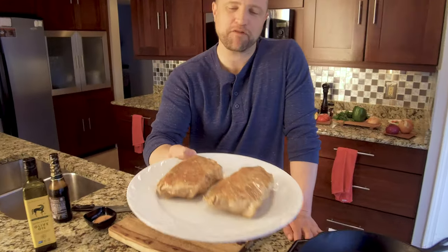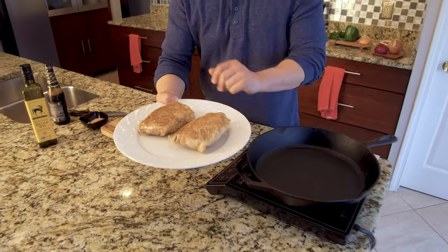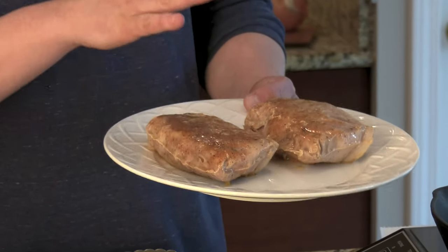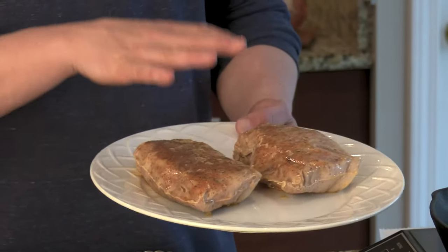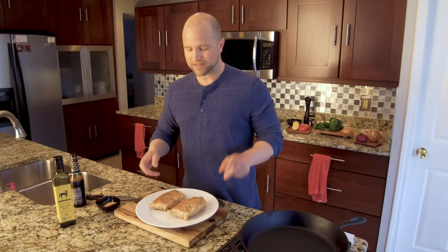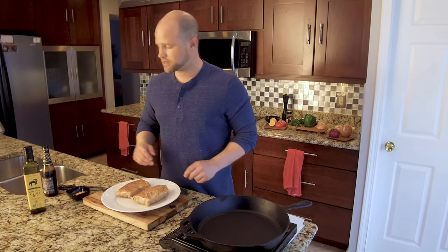These have been cooking now for three hours and as you can see they don't look really pretty — they're missing that great sear on the outside. It's called the Maillard reaction; that's when we get that great caramelization on the exterior. Don't worry, we're going to get it on there by searing these really quickly, about 30 to 45 seconds per side in the cast iron skillet.